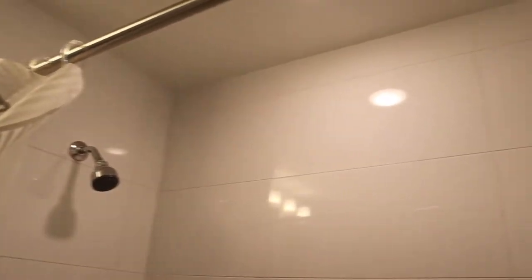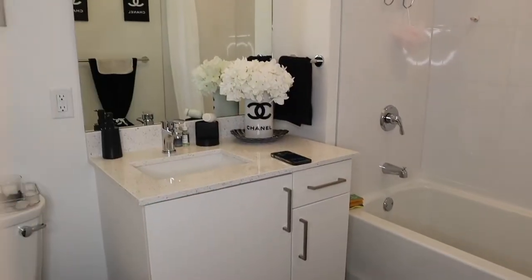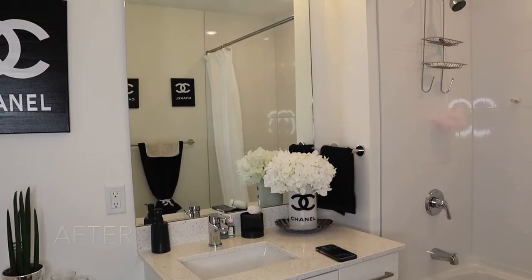Hey you guys, what's up? It's your girl Tae Ming, welcome back to my channel. I already know why y'all are here — y'all are like, how in the hell did she get her bathroom from this to this? I'm gonna show y'all, so we gotta run to the store real quick, get some stuff so we can come back and fix this thing up.